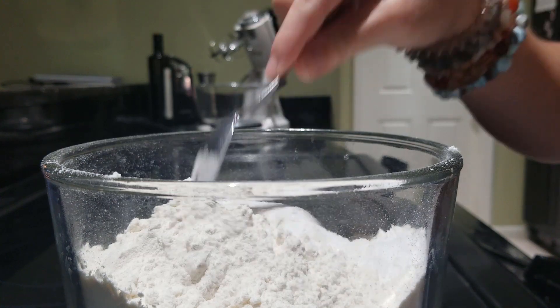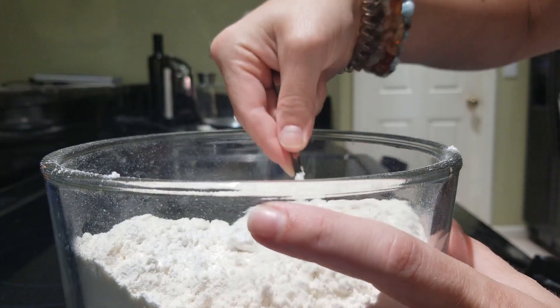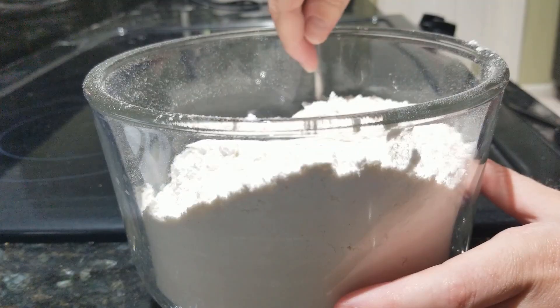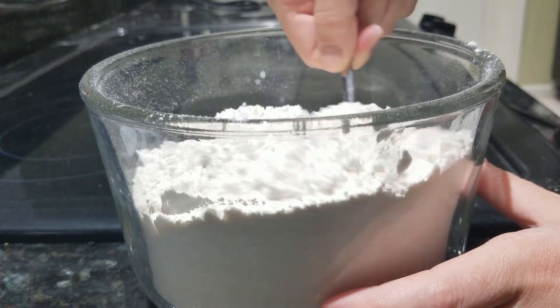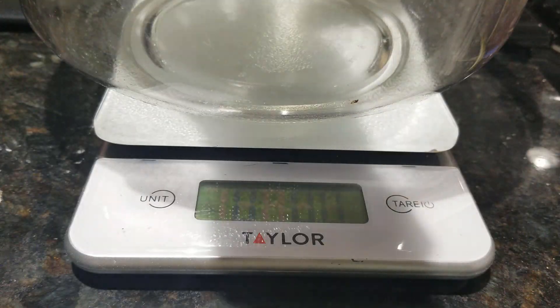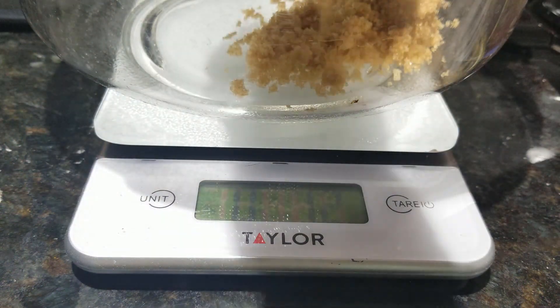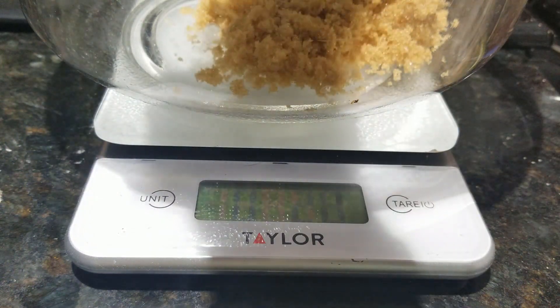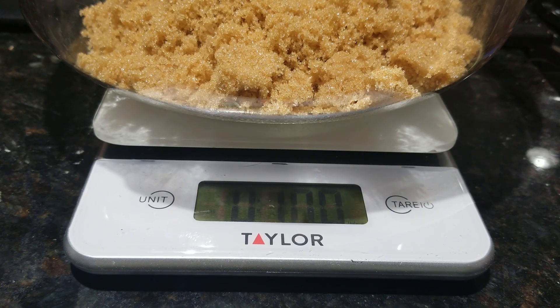I gently stirred those up, inviting in feelings of love and happiness to the mix. Next I weighed out the sugars in a large bowl — I was going for 10 ounces of brown sugar and 8 ounces of white sugar. This is about one and a quarter cups of brown sugar and one cup plus two tablespoons of white sugar.